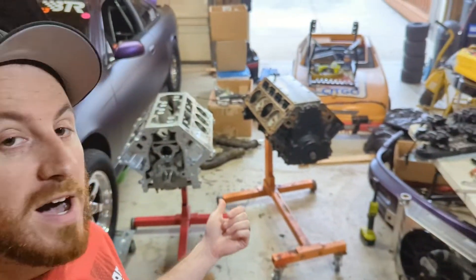I thought since I am moving from a Gen 3 block to a Gen 4 block, and I have both of them here behind me, that maybe I would go over a couple of the quick differences between the blocks — some of the changes that I had to make. So let's take a quick look and see what those are.